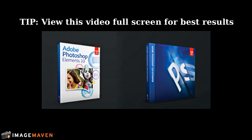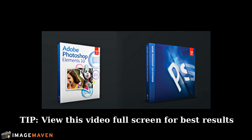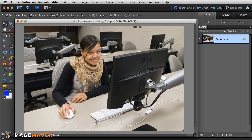This method works in Photoshop Elements as well as Photoshop. I'm going to show it in Photoshop Elements, but it works exactly the same way. Let's open an image — here's my image open in Photoshop Elements.